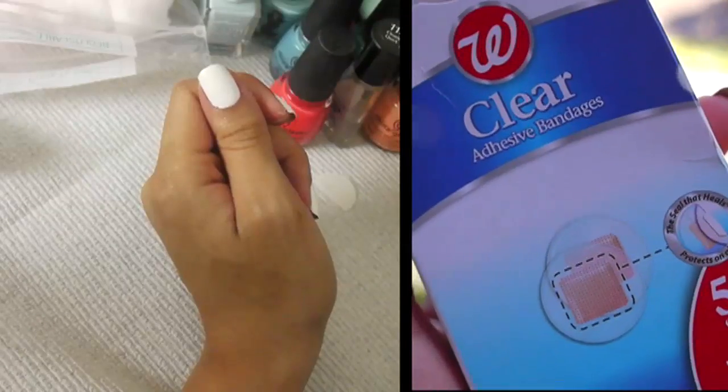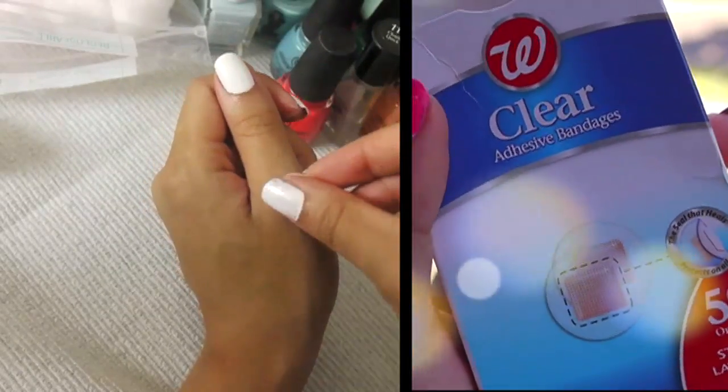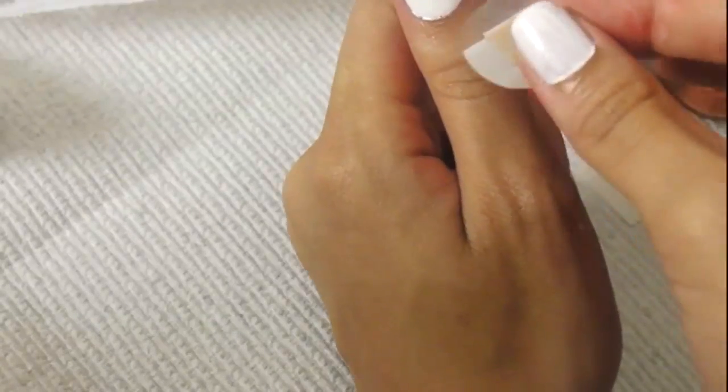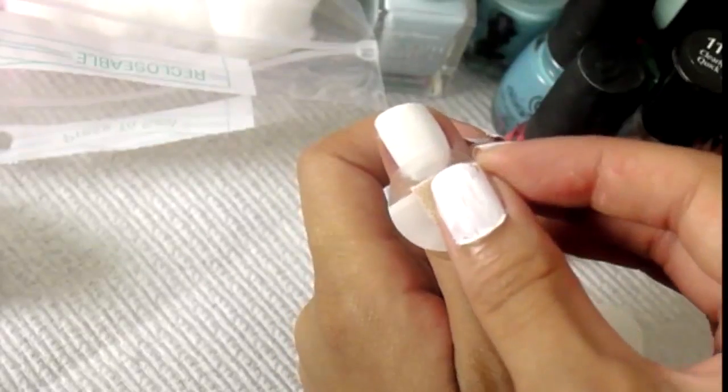What I do with the band-aids is I take — I like to use the circle ones — and I go ahead and place it on my skin first, then remove it from my skin. The reason I'm doing this is because I want to take off just a little bit of the adhesive. This way, when I go to remove it from my nail polish, it doesn't take the nail polish off with it.